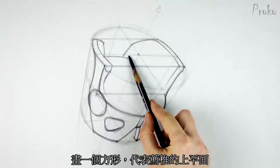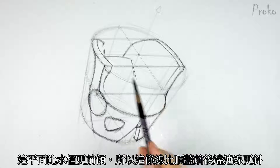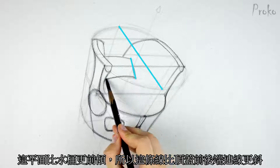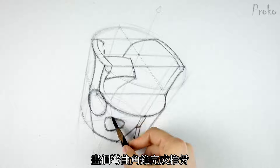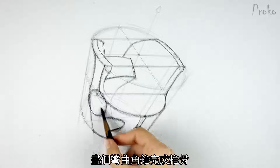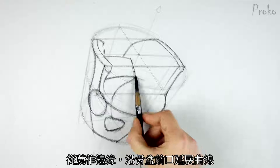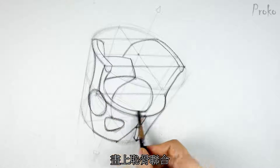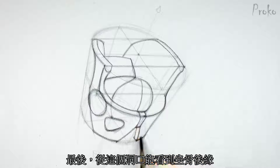Let's add the sacrum in the back. Draw a rectangular shape representing the top plane of the sacrum. This top plane tilts forward more than the bucket itself, so this line from back to front will be more vertical than the line of the back to front of the bucket. From the top plane, let's extrude a curved triangular form for the rest of the sacrum. The tip of the coccyx should touch the base of the bucket right in the center. From this front edge of the sacrum, extend a curve around the inlet and connect it to the pubic symphysis. And finally, through this hole of the inlet, we're going to see the back edge of the ischium.